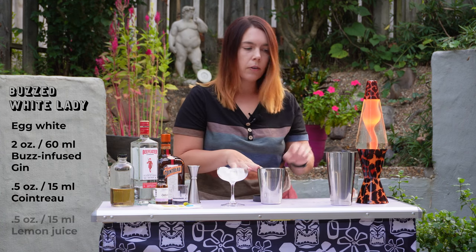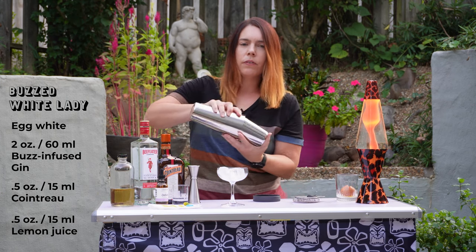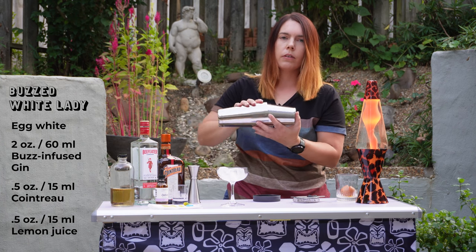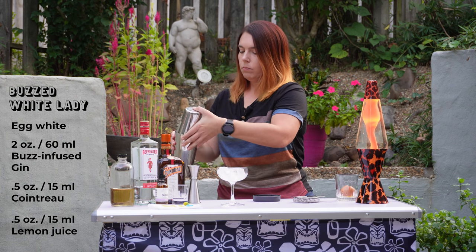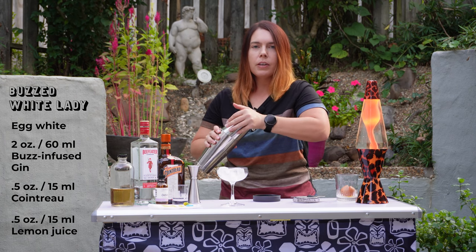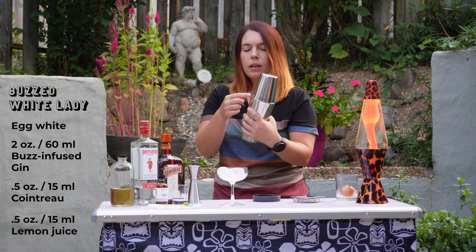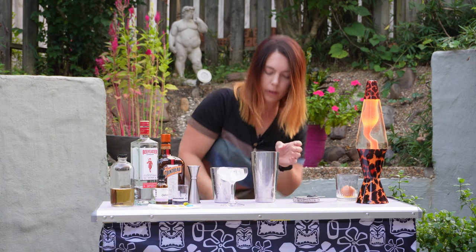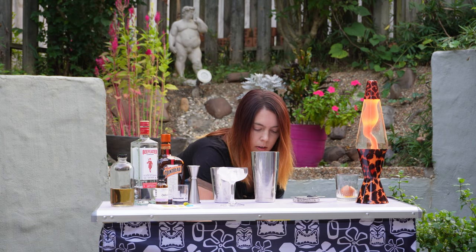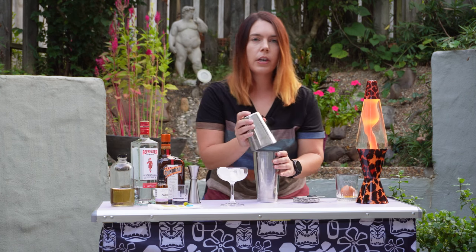Now that we have our egg white and all of our ingredients we're going to dry shake this for about 15-20 seconds. You've got to give it a really good shake. You have to be really careful because a lot of pressure builds up from the egg white and as you see it'll kind of pop out. That should be enough. I'm going to put in a big rock to chill it without diluting it too much. Then we're going to shake it again.